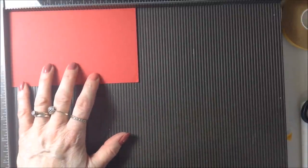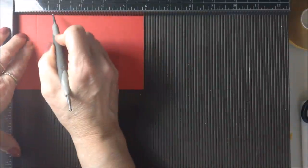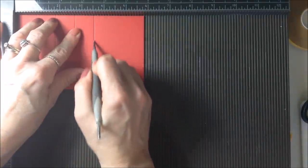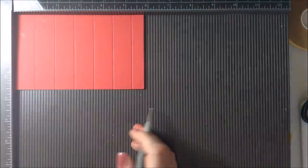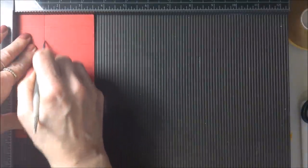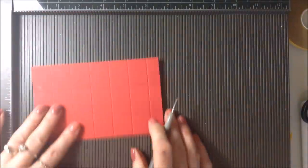Your piece of cardstock needs to measure five and three quarters by three and a half inches. On the long side you're going to score at seven eighths of an inch, then at one and three quarters, then at two and five eighths, at three and a half, at four and three eighths, and at five and a quarter. Then turn your cardstock on its side and score at one and a quarter and at two and five eighths. That's all the scoring done.